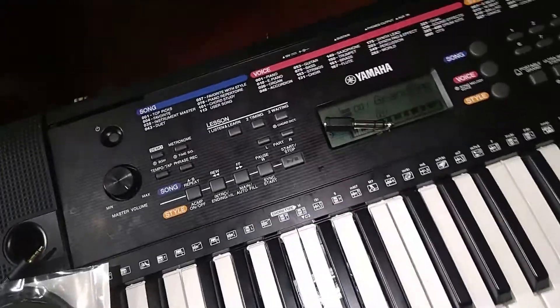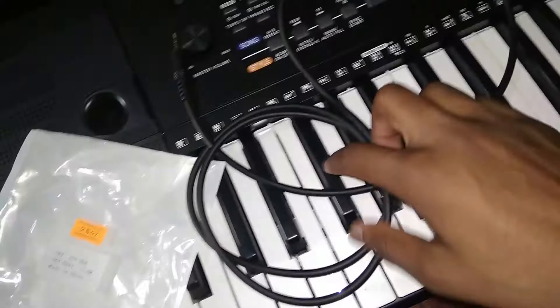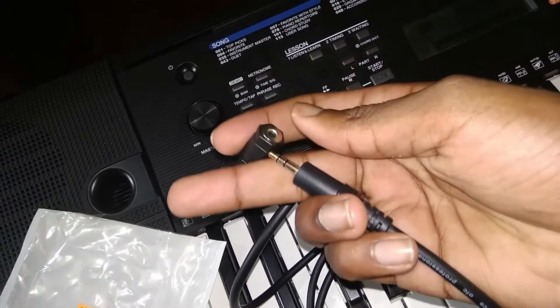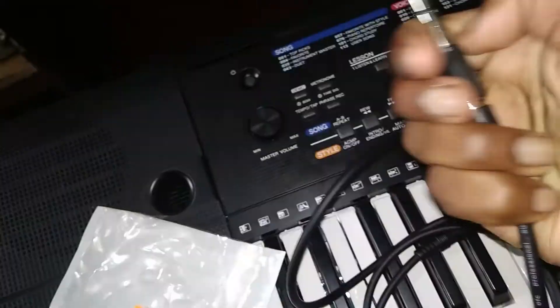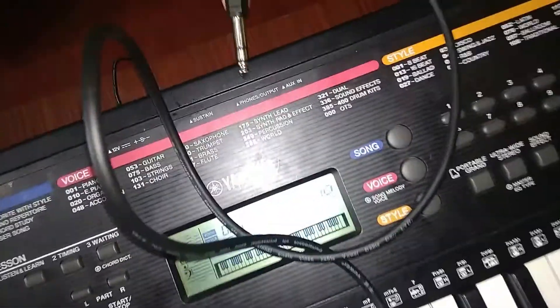Now let's check the structure of how you connect. Let's get this AUX cable. I will set this cable. If you want to use the front panel, you can connect this cable. You can connect this cable to the jack. We are tight. We will connect this cable.